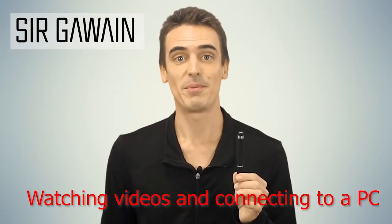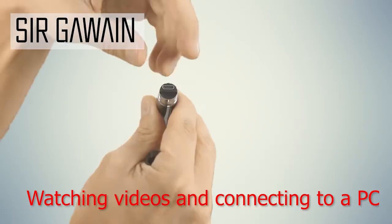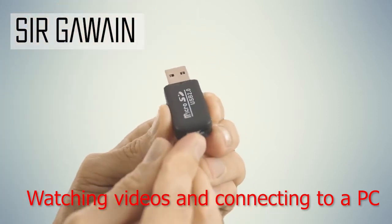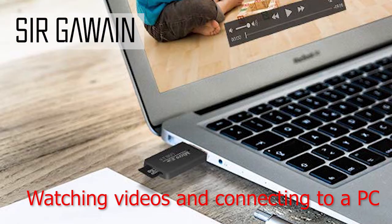When you're ready to view the photos and videos of the pen, simply unscrew the pen and remove your memory card. Then place it into the reader that's included in the box and insert the card reader into any available USB port on your PC.